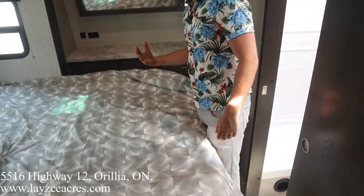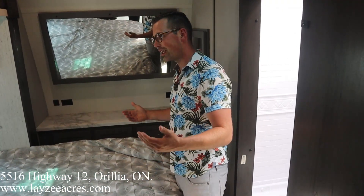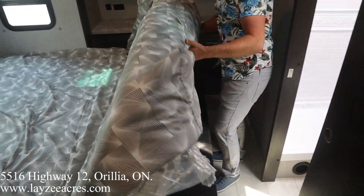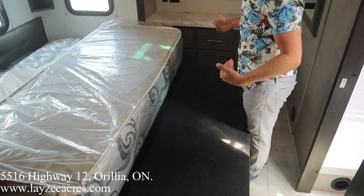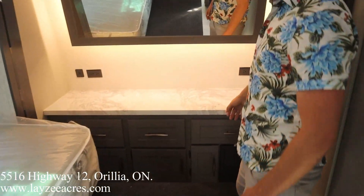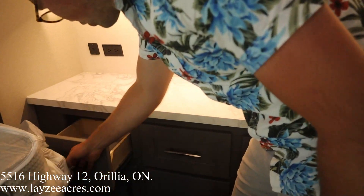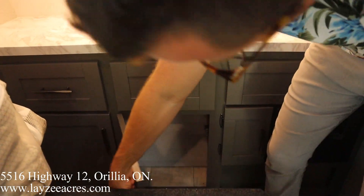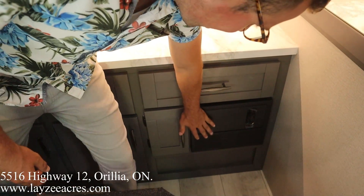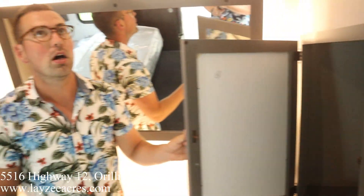We've got the king size bed out in the slide — lots of space here. How many travel trailer toy haulers have you seen with a king size bed? Three windows behind it. For the slide to close, you fold in this mattress and the slide closes over the box where the generator prep is. At the front there's a nice mirror with LED backlighting, good counter space for bedroom goodies, drawers, breakers and fuses, and taller storage for hanging items.